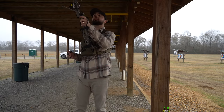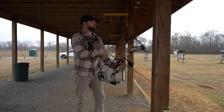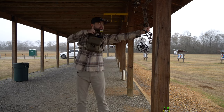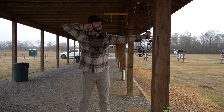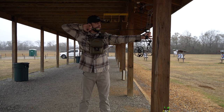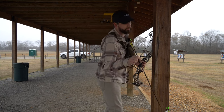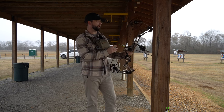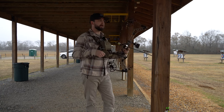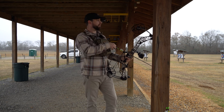Alright, got the GoPro set up down there, let's send a couple down. Not bad — it is a little bit high. I know I bumped this thing the other day when I was pulling it up into my stand. I bumped the sight right on one of the steps, which shouldn't affect it, but...